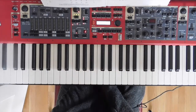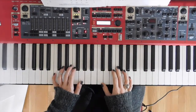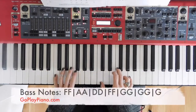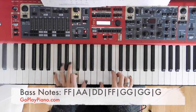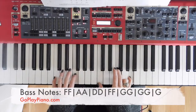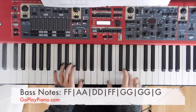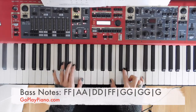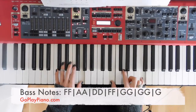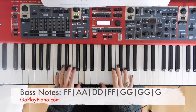And then you start the whole thing over. So that's the verse and the pre-chorus. For the pre-chorus left hand, it's just like everything else before it: we've got F, A, D, F, G, C. I'm going to stay on the G for my C chord, so I'll call that a C over G chord. And then G lands together.